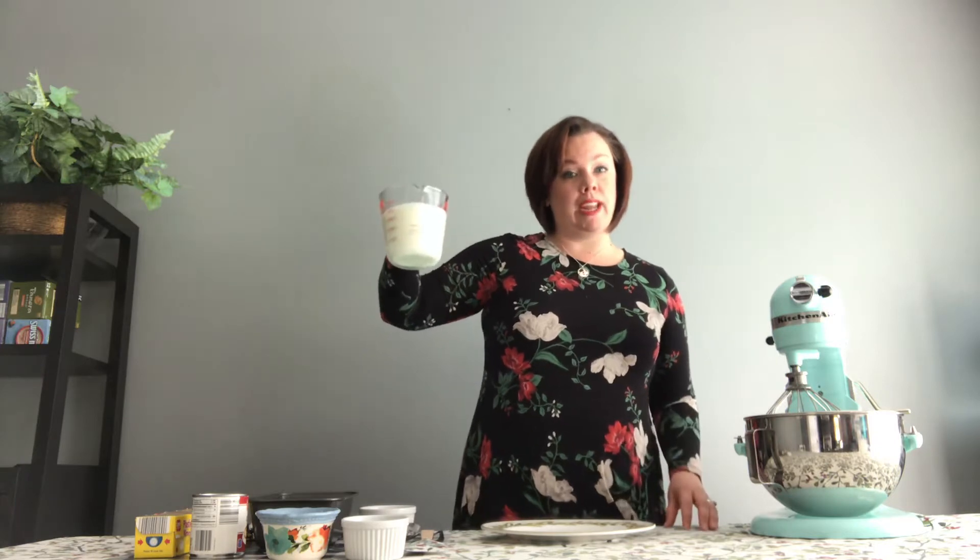Let's go ahead and get started. This is such a simple recipe and I'm so excited for you to try it with me. All you need is two cups of cold whipping cream, one can of sweetened condensed milk, a pinch of salt, and a little vanilla, of course, since we're making no-churn vanilla ice cream.